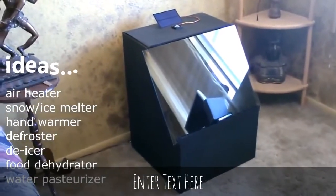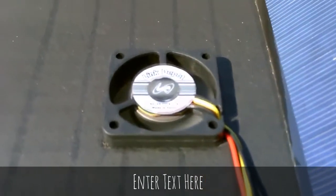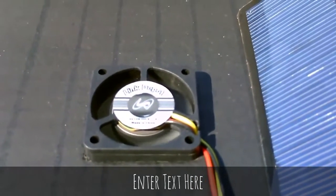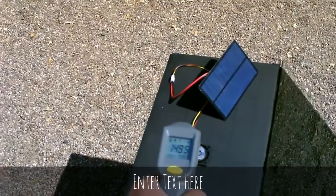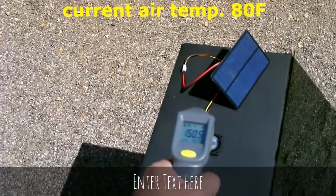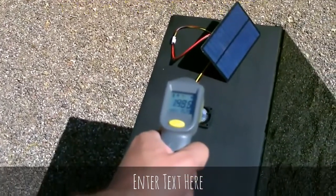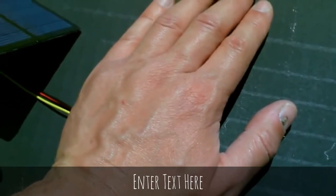I'm going to go outside and see what kind of temps we can get. Try not to block the solar panel. Wow, 149, 150 — got 150 now.